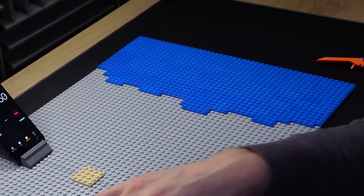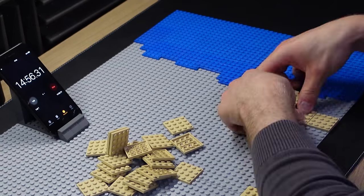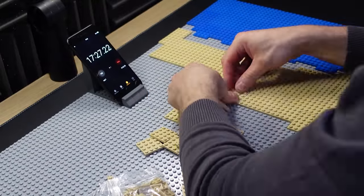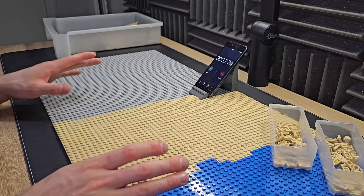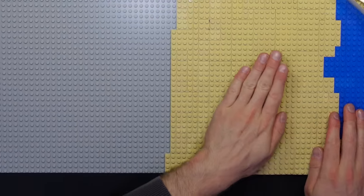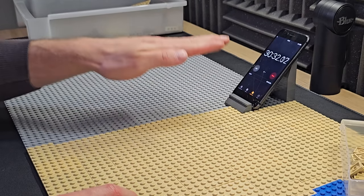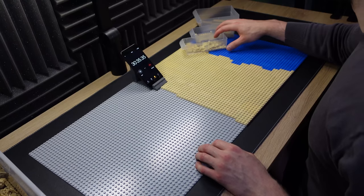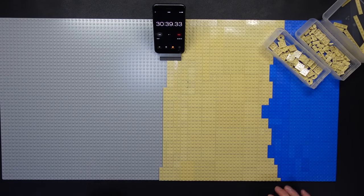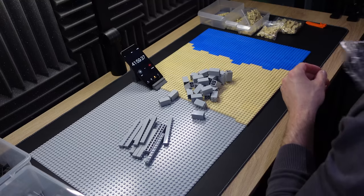I'm happy with that for the actual water section. So let's just get the actual beach down itself. Now it might not look like it, but that's us actually done for this section. The reason why is because we want to make sure the beach is gradually increasing in its slope. So the next set is going to be actual full bricks. Also, because I'm running out of these. These new pieces are going to come in handy to help us get that done.